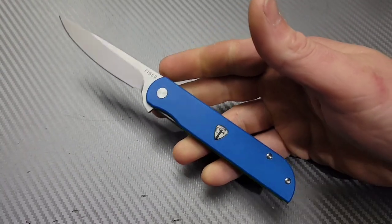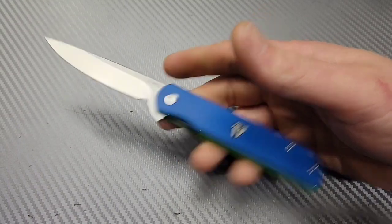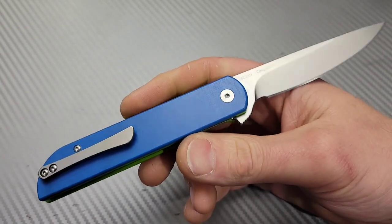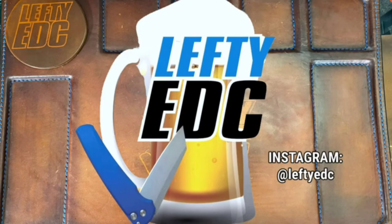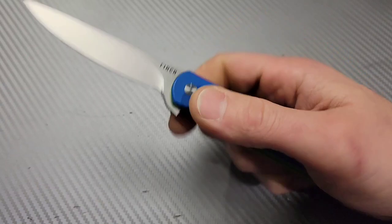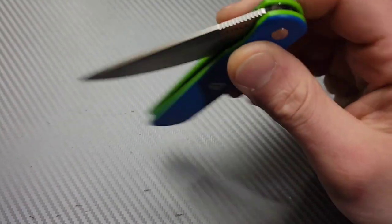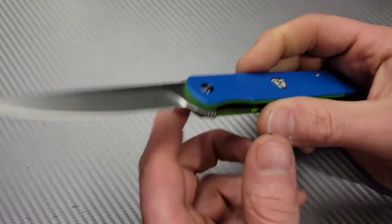Bang Neve's Knives, I'm Jared and this is five fast knife reviews of Finch Knives. Thank you to Lefty EDC for sending me these knives — they are from his collection and I really appreciate it because I got to try out five different knives from Finch's catalog.